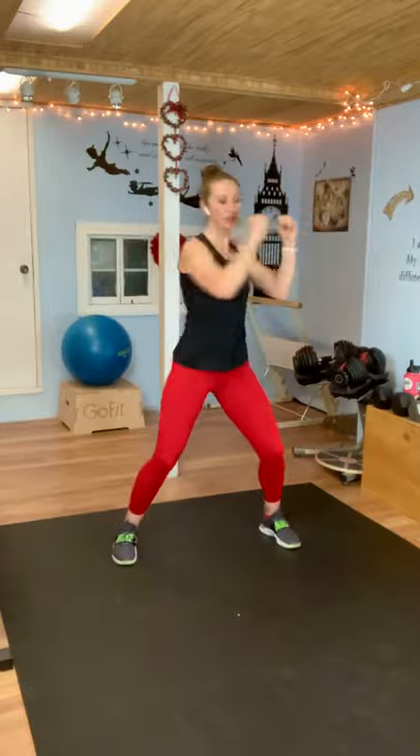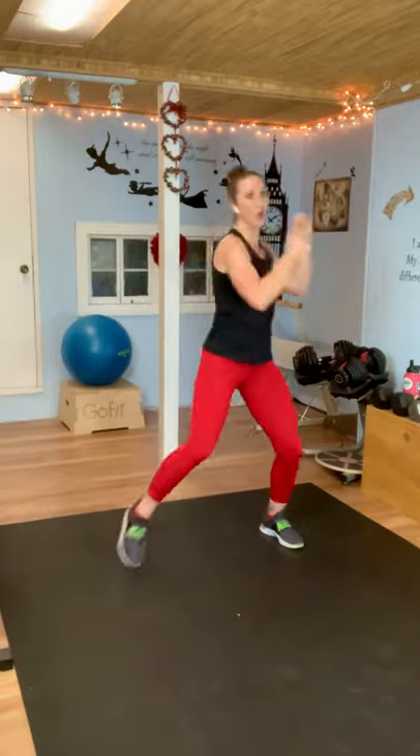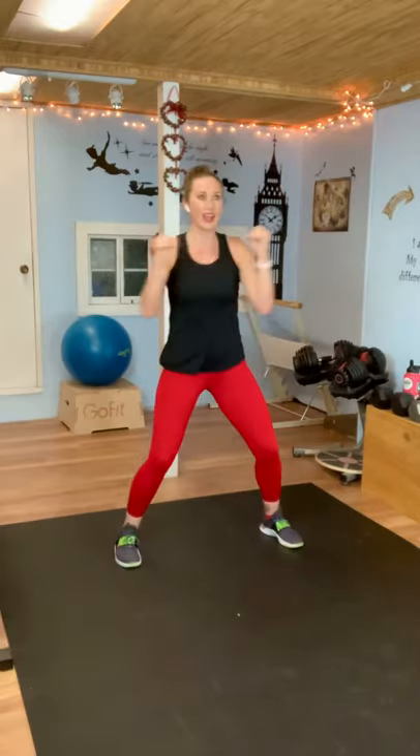Next move: twist, twist, knee — twist, twist, knee. All to one side, then we'll switch. Guard up. Here we go — twist, twist, knee. It's actually three twists because you get a little twist before the knee. Brace those abs — this is where you get to use your core. Make sure you breathe. I'm huffing and puffing. You're almost there. And rest.